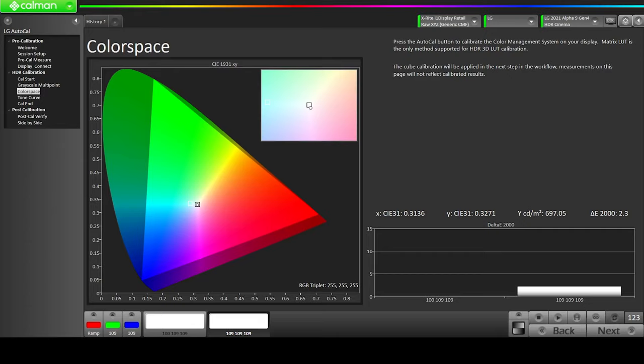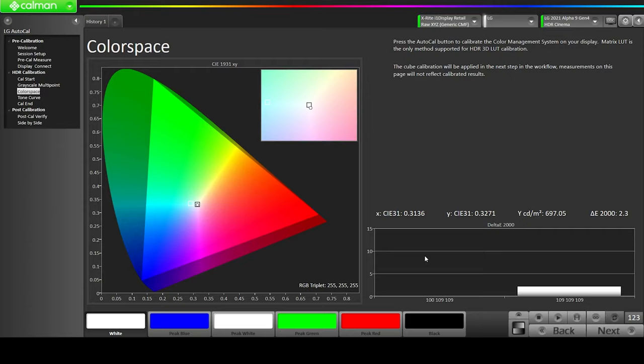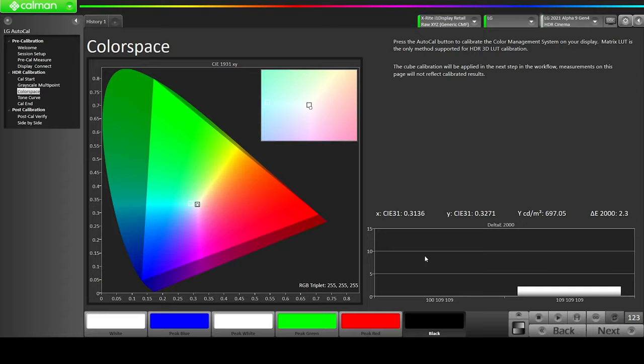Now we're going to look at our color space. This is going to handle the Rec 2020 color space. We're going to click on Auto Cal and it's going to do the color space calculation for us. Our color space calibration is now done.